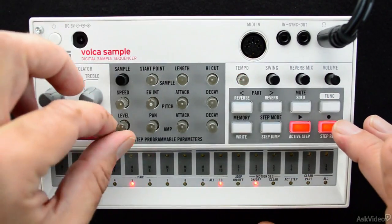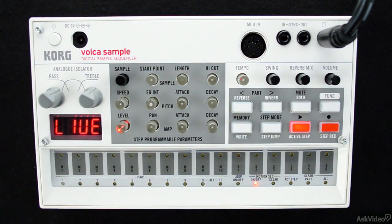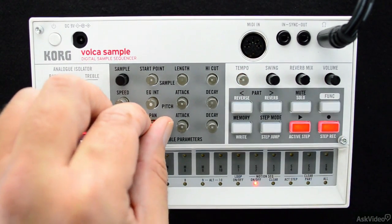Remember, you have to either trigger parts on the step buttons or use the part buttons to move between different parts. But each part can have its own individual set of tweaks.